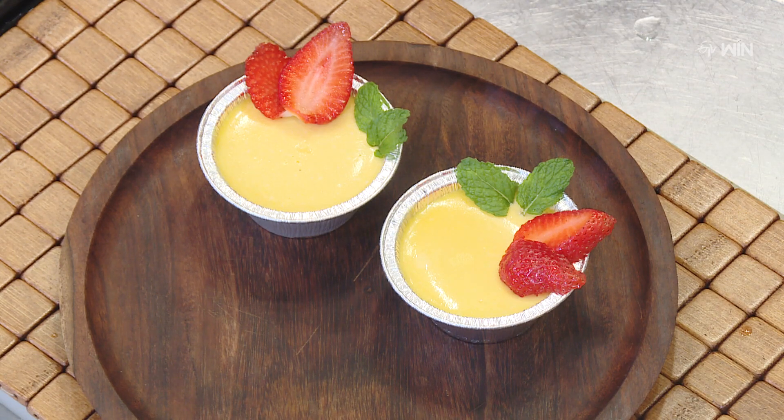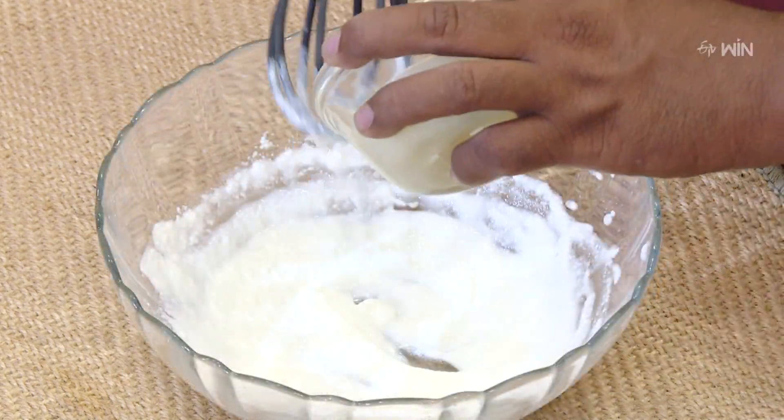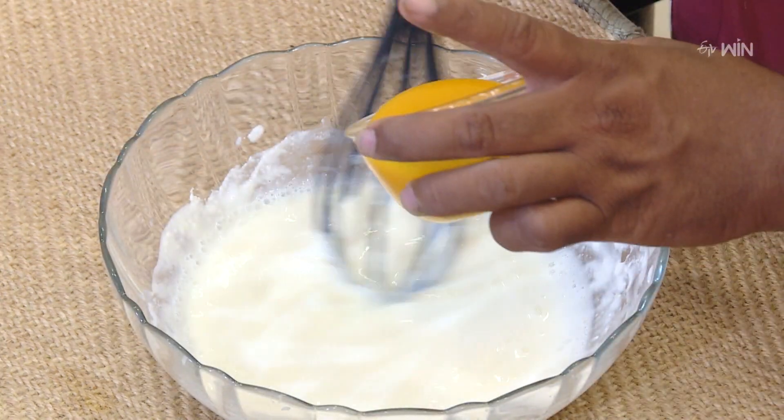Baked Mango Yogurt Recipe. Add to a bowl and give it a good whisk: condensed milk, fresh cream, and mango puree.